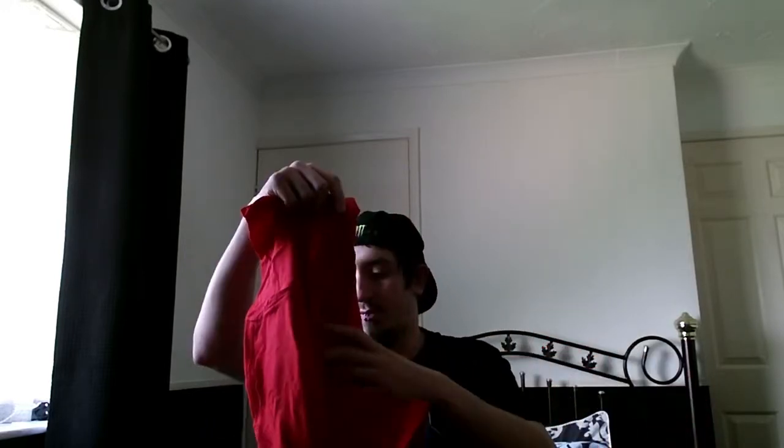Oh no, it's just decided to rip all the way up. Inside it does have a mat. First off is a t-shirt.